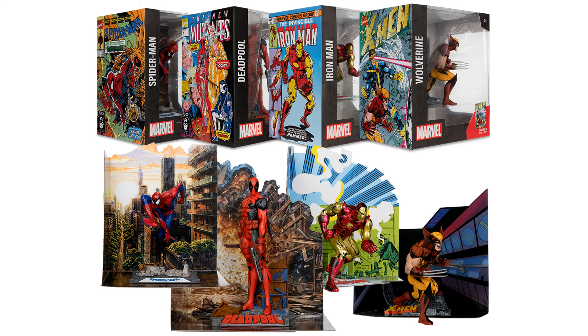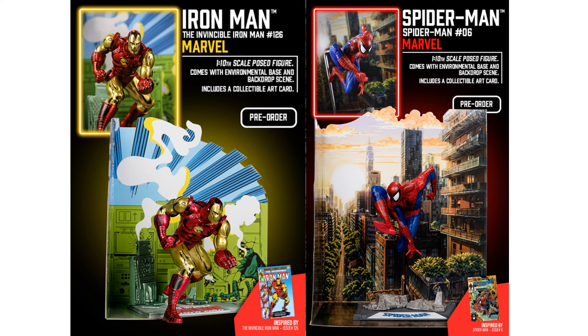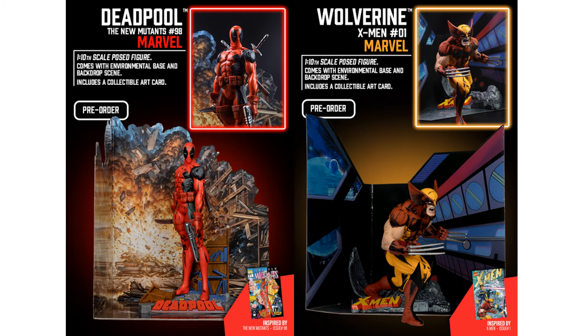And then we've got the smaller packages here — these four figures. These are one-tenth scale, so smaller statues. You got the Invincible Iron Man number 126 and Spider-Man number 6. Again they come with the backdrops and the bases. There's your Deadpool coming from New Mutants number 98 and X-Men number 1 Wolverine.